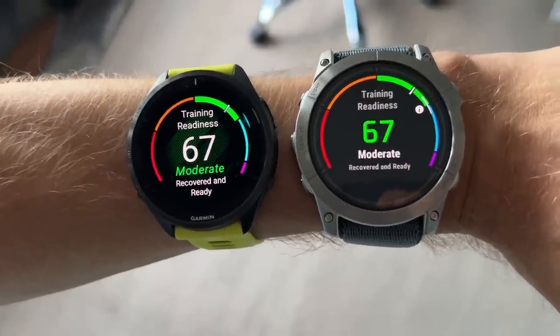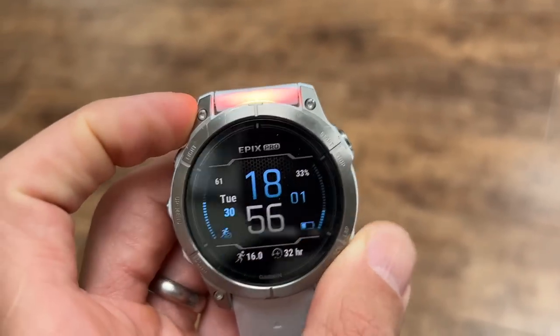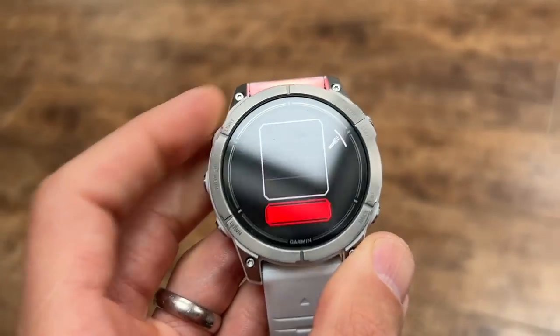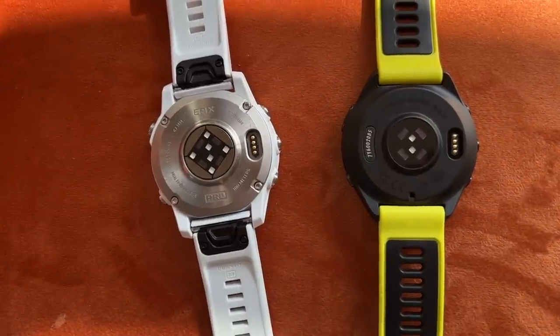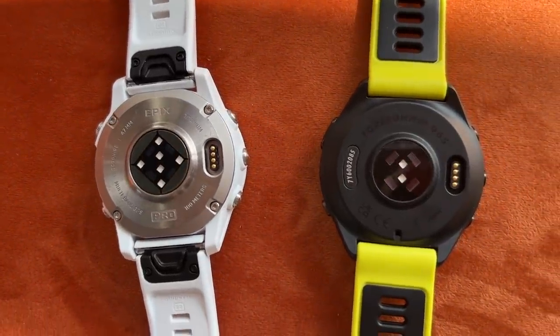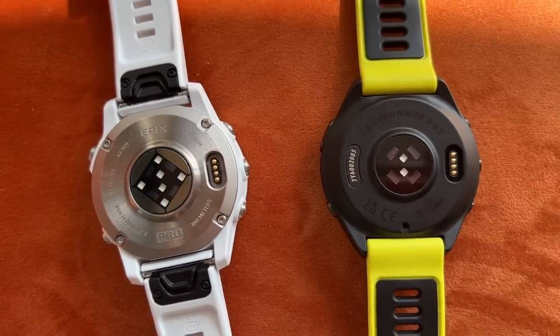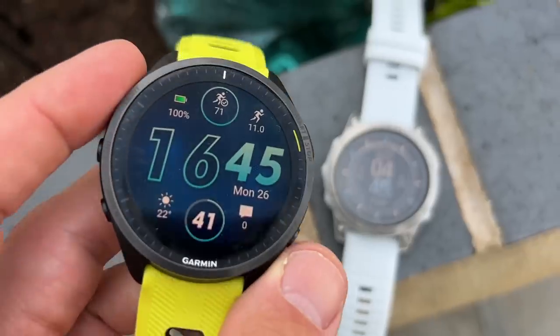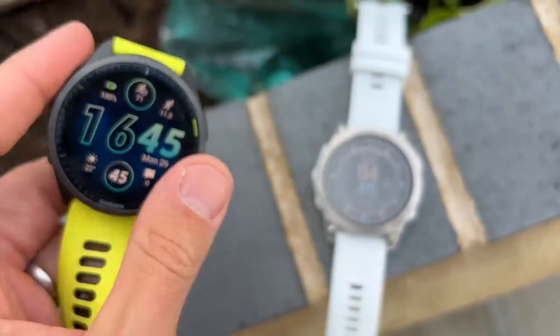The Epix Pro has a flashlight built in across all models — every single model gets one, which you don't get on the 965. The Epix Pro also has Garmin's new heart rate sensor with more LEDs, promising greater accuracy. Other design differences: the Epix Pro is 10 ATM water-resistant whereas the 965 is 5 ATM. Both watches offer multi-band GPS and Garmin's auto select mode to save battery life.